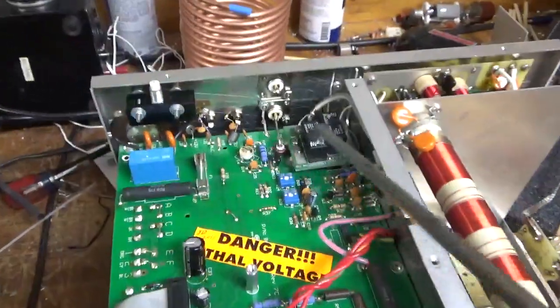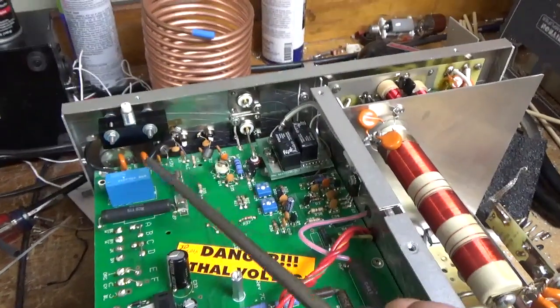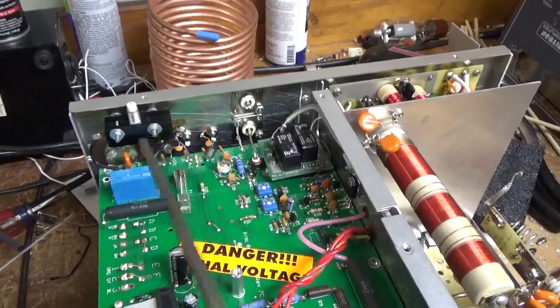Ameritron swapped over from using open frame relays to these sealed ones. I don't have one of these — I'll have to order it. I have a whole bunch of the open frame ones, but not this sealed one.